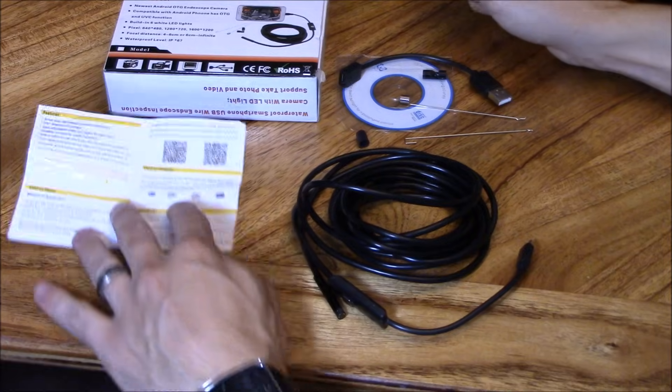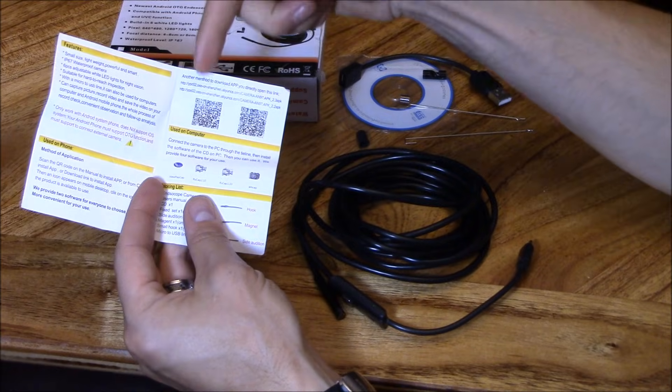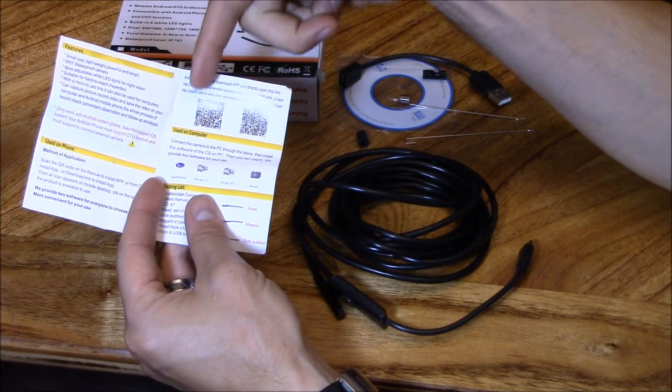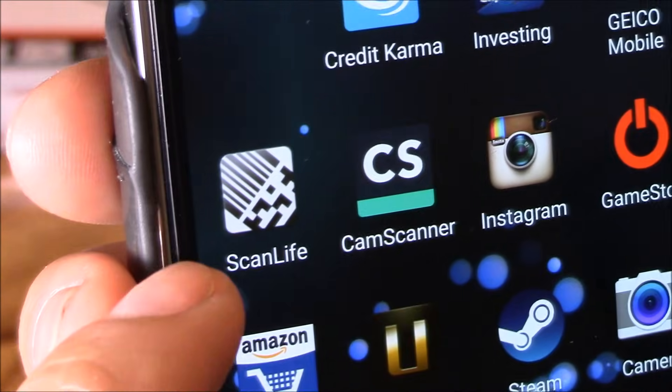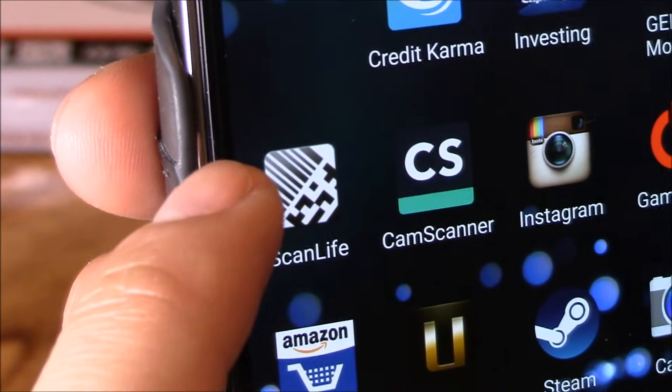It's for Android phones that support OTG micro USB. It includes a manual — you just scan the QR code and it brings you right to the app. I'm going to be using an app called ScanLife to scan the QR code.